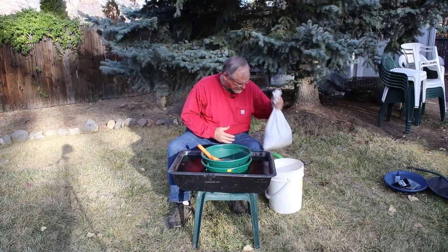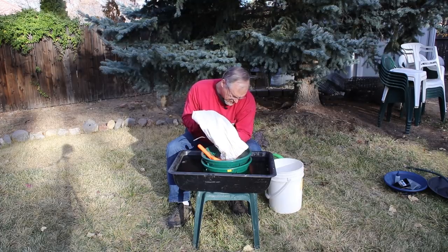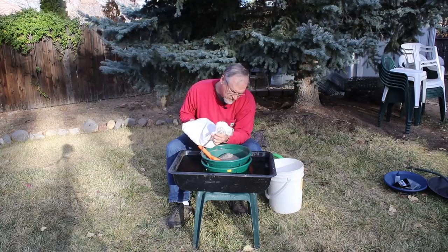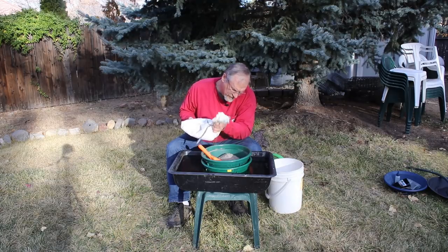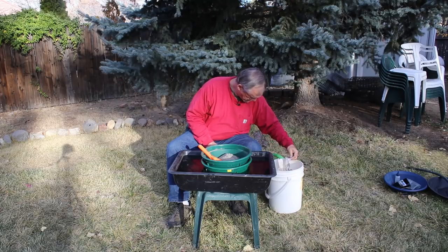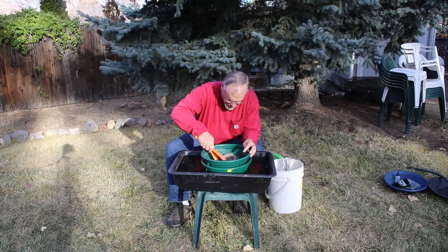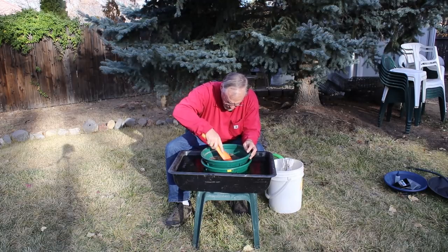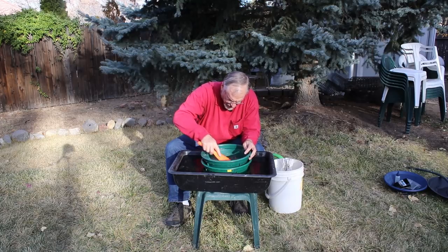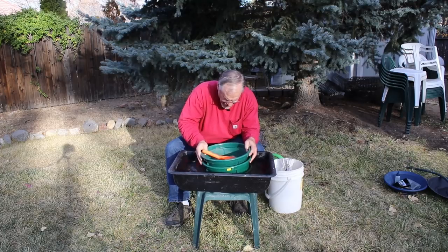We'll empty some of our sand concentrates in here. I'm going to go ahead and screen this stuff. Got to get it good and wet to screen it, and then it's just a matter of rocking it back and forth to get it to go down through the screens.